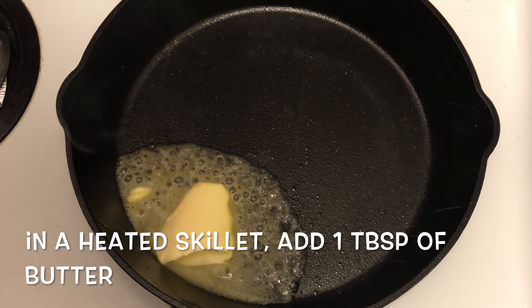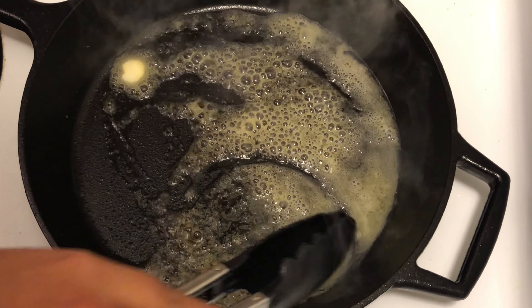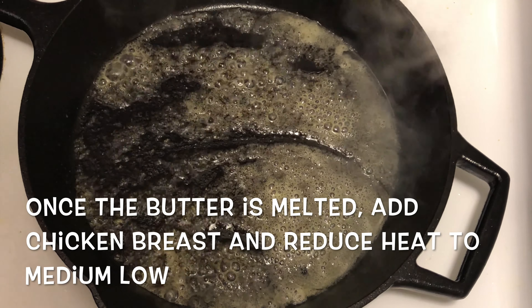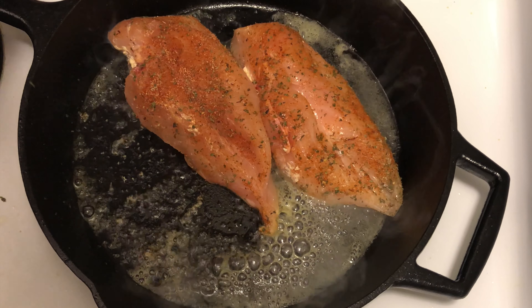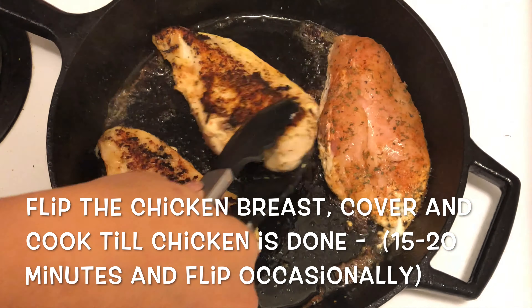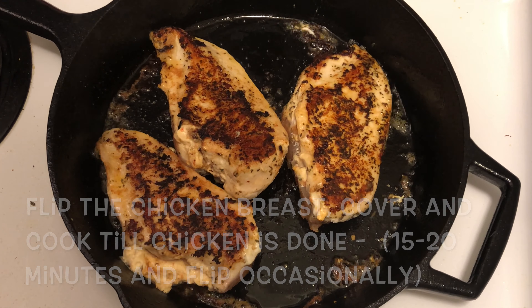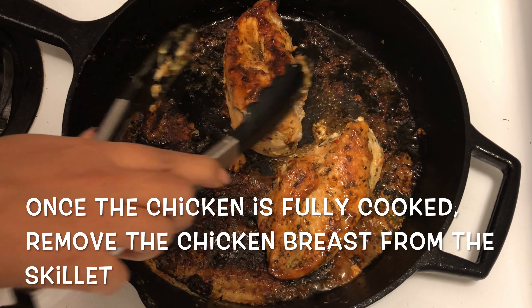Step 3. In a heated skillet, add 1 tablespoon of butter. Once the butter is melted, add chicken breast and reduce heat to medium-low. Flip the chicken breast, cover, and cook till chicken is done, about 15 to 20 minutes, flipping occasionally. Once the chicken is fully cooked, remove the chicken breast from the skillet.